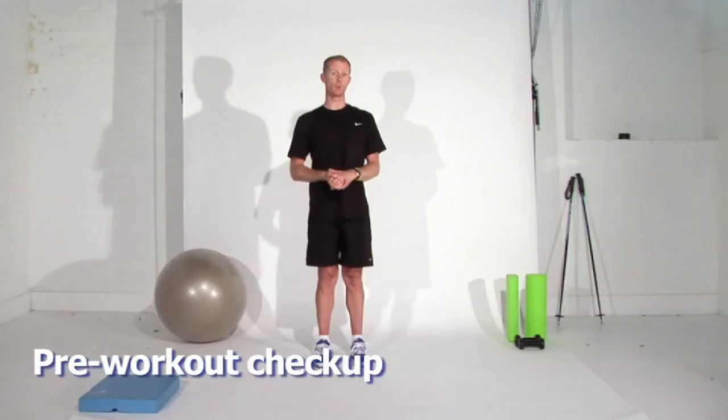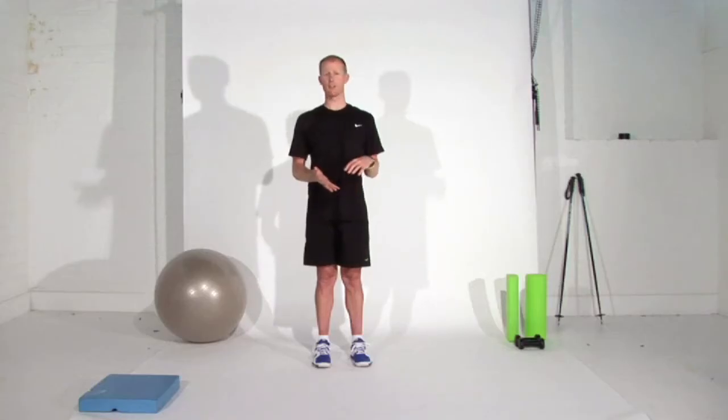Before we start this program, it's important that we make sure your body's ready to do all of these movements. Pop down to your GP or your medical doctor, have yourself assessed, have your heart checked out, all the other bits and pieces, and make sure that you're able to do an exercise program like this.